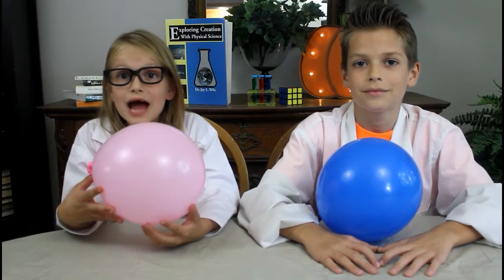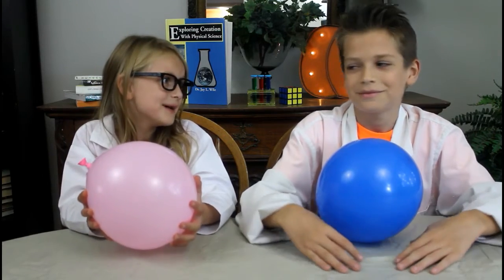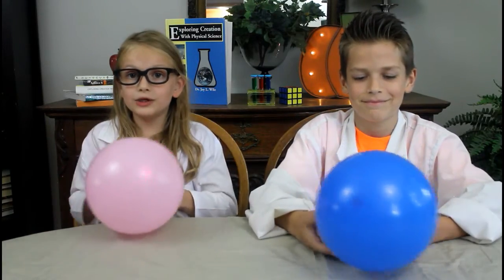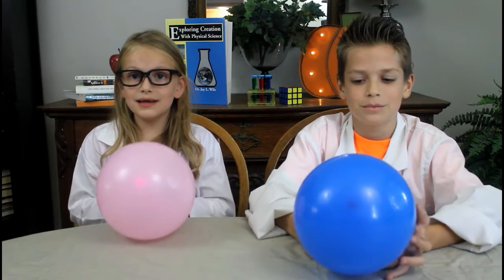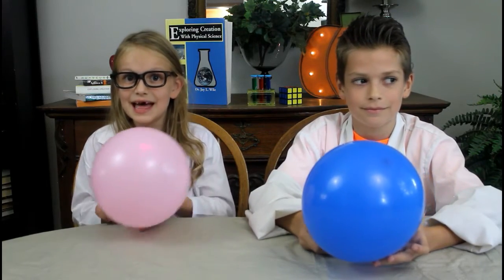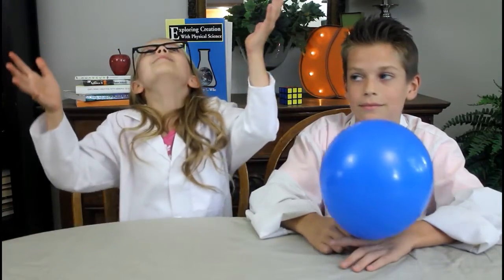Well, that's it for this week's video. I loved making these science experiments with my brother. Didn't you like it? I hope you enjoyed watching us make these awesome science experiments. Thanks for watching, guys! See you next week. Bye!